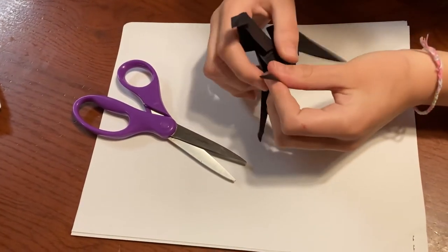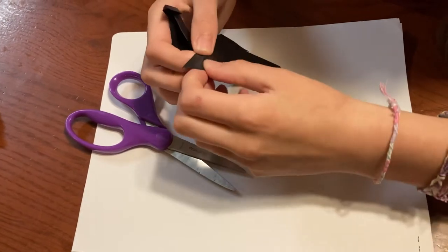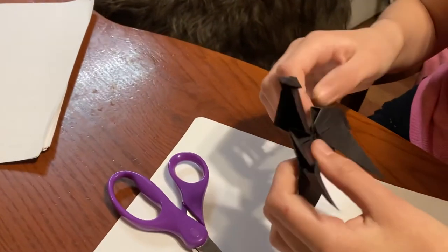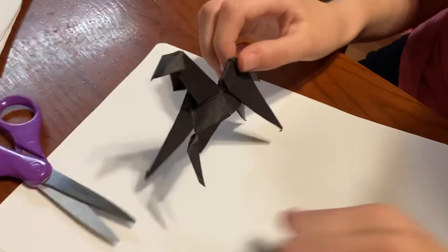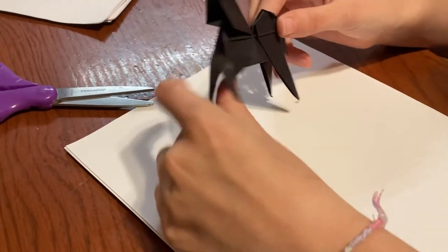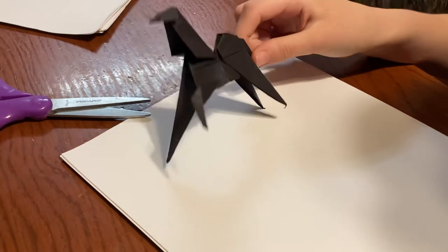You're sort of giving me a difficult time there. And then do the same thing again, but it'll fold down this time. And then you have your deerhound! It might be lazy and might not want to stand up — you might have to give it treats. This one doesn't stand up very well. It's a little slow.